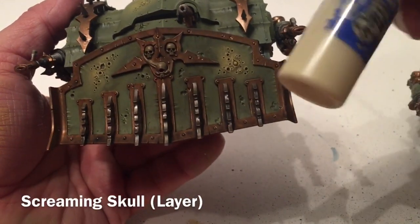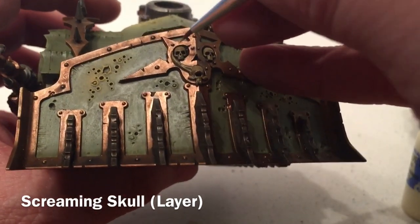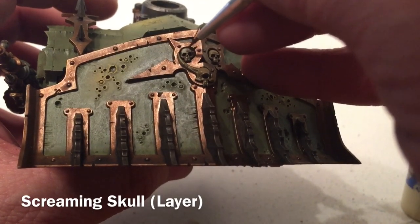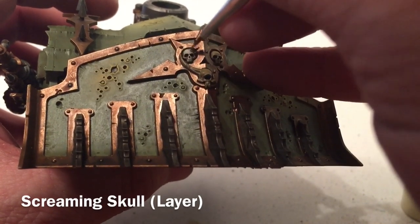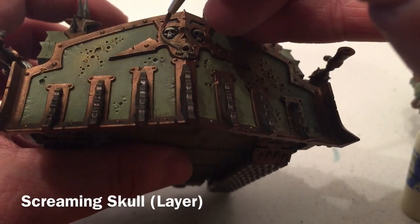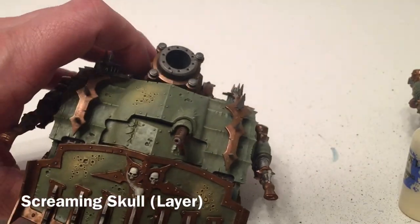Finally, we're going to take a little bit of Screaming Skull and put a highlight layer over the skulls on the front dozer blade. We do the same thing on all the other skulls. We'll leave that to dry and be back in a few minutes.